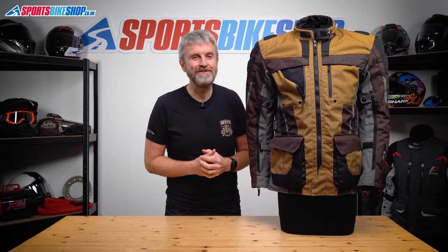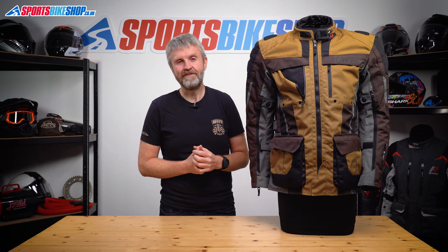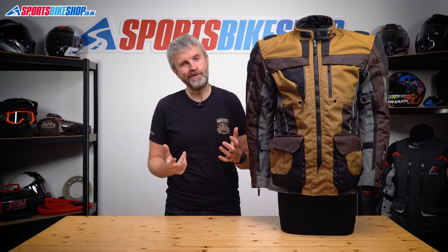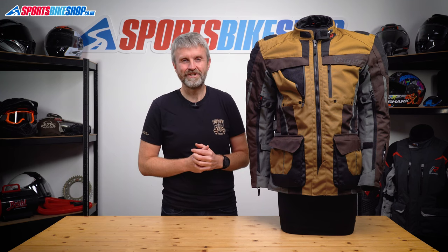I hope that tells you everything you wanted to know about the Furygan Brevent 3W1 textile jacket, but if there's anything you'd like to ask or add then please pop a comment below. Thanks for watching.